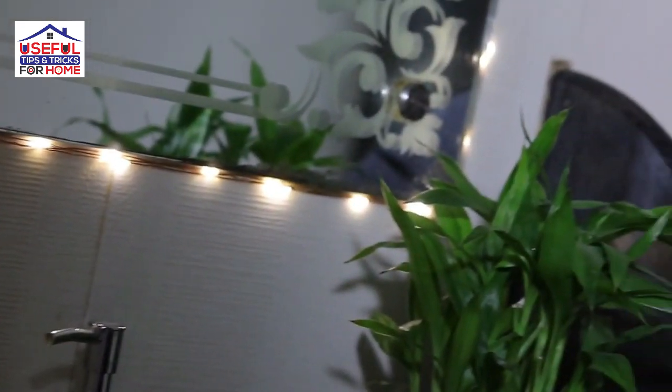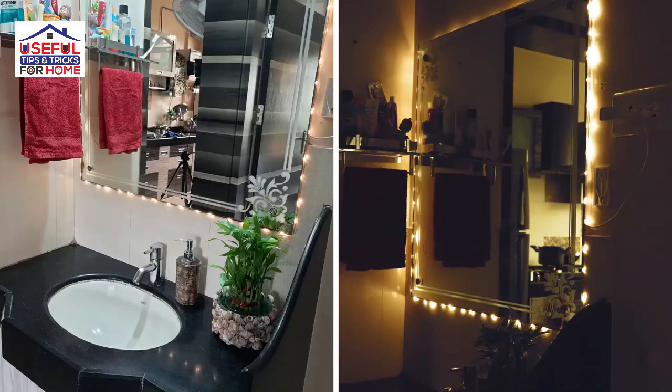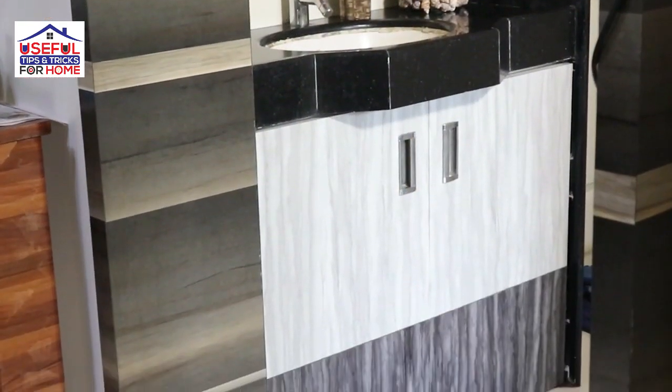I have decorated this mirror with a string light. I ordered this string light from Amazon. Just like that, day and night, this sink area has a very big and beautiful look.